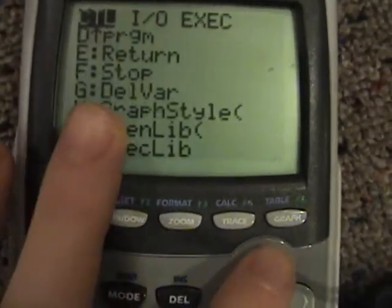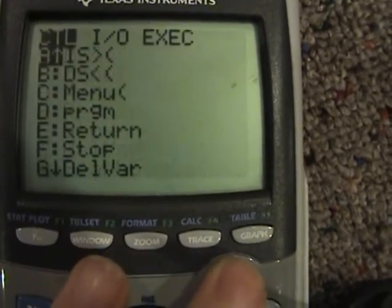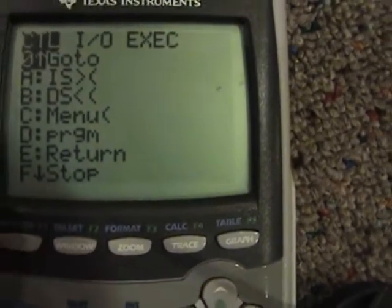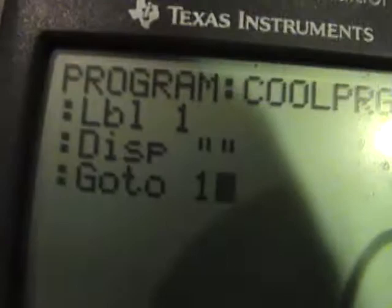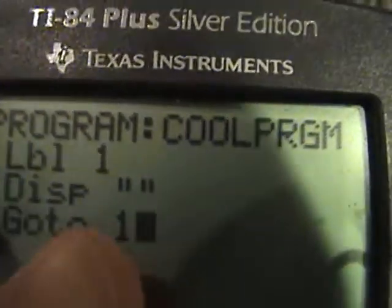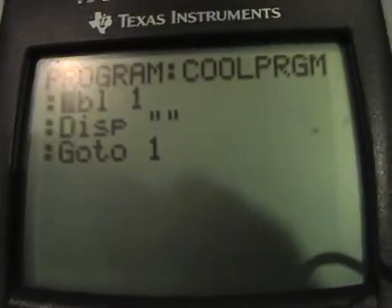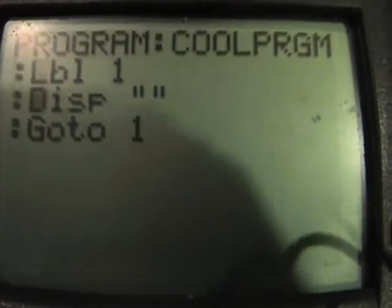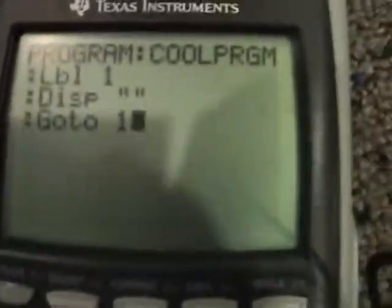Then go back to Control. The command is Goto, and I believe the number is 0 — yeah, it's 0 — so Goto 1. So what's going to happen is: it goes Label 1, Display, Goto 1 — just keeps going back and forth. And congratulations, you've just created a program.